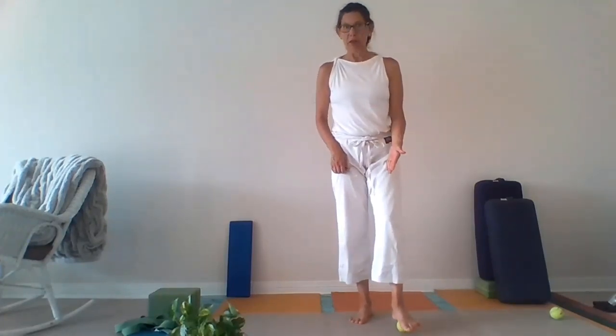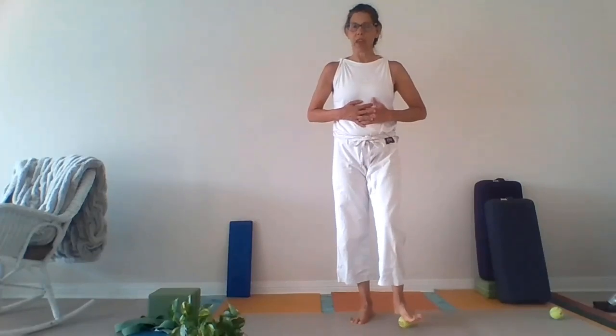Go ahead and take your tennis ball, stand on your right foot, and set your left foot on the tennis ball. If you need the support of a wall or something to hold your balance, make sure and do that. Then we're just going to start by rolling the foot forwards and backwards over the tennis ball. You might notice some sensation right away. Take your hands and put them on your belly to ensure that you're breathing — just getting a little bit of a lay of the land.